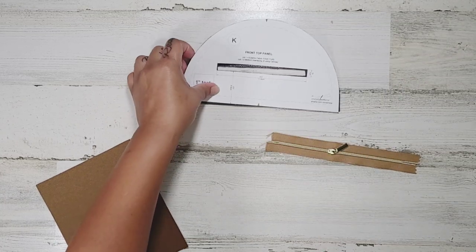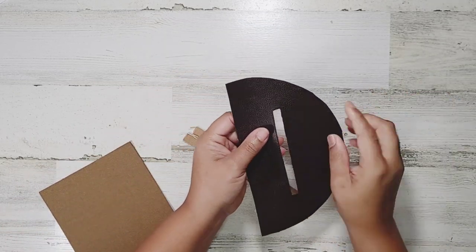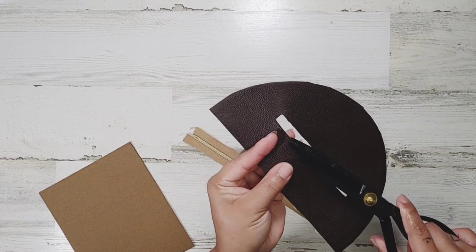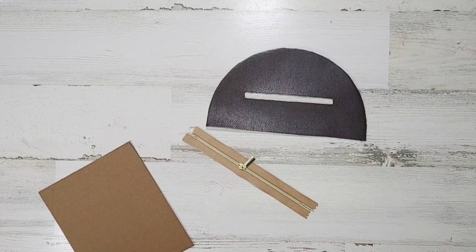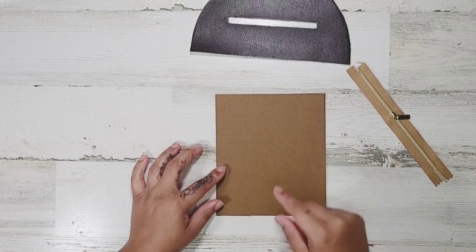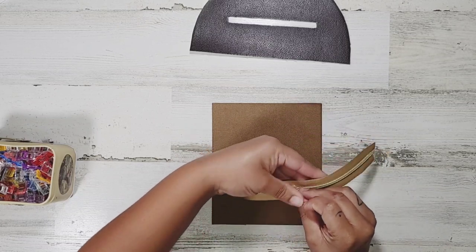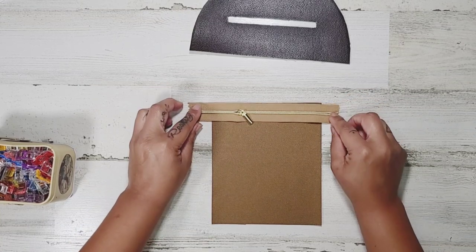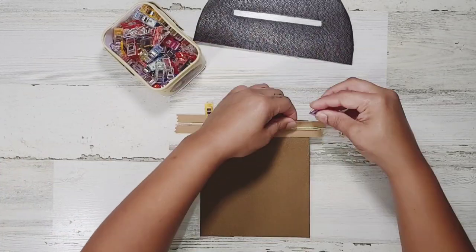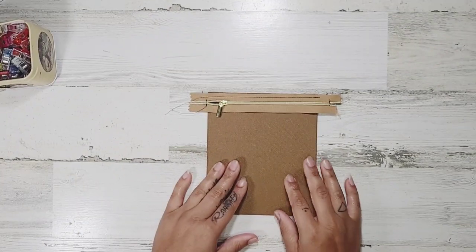Let's get started on our coin pocket. Grab your front top panel K — you should have this cut out already. If your material is unraveling, go ahead and singe it or put edge coat on the inside. Grab your zipper and your little pocket piece — short piece at the top. Place your zipper right side up, opening to the right and closing to the left, center it, pin it, and top stitch at about 1/4 inch seam allowance. You can also add a top stitch on the ends to make sure the zipper doesn't come off.